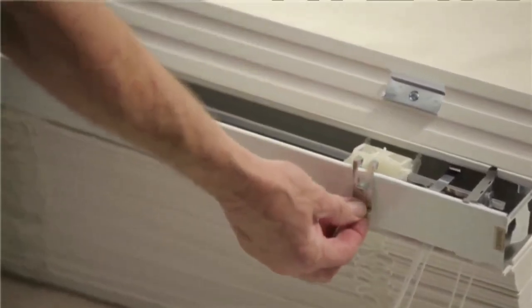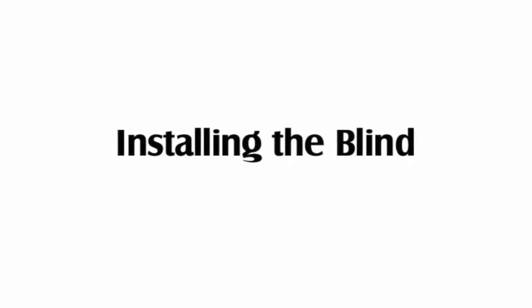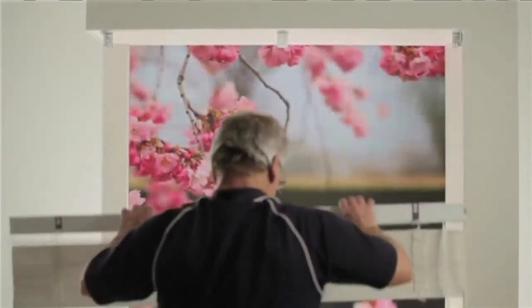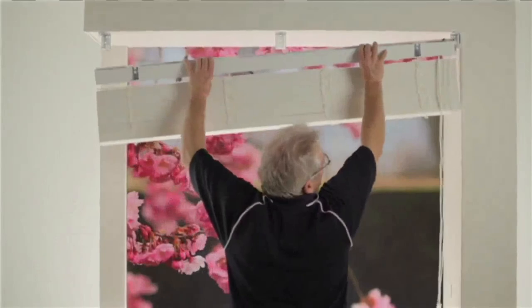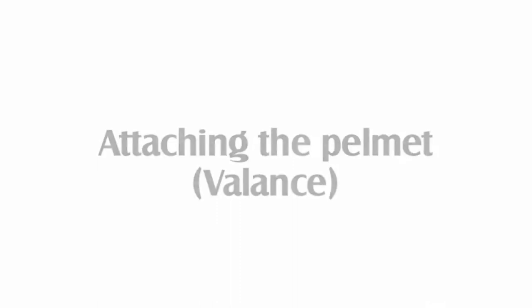To install the blind, slip the head rail into the end mount brackets and over the centre support brackets, then snap the locking covers shut. Then align the clips on the head rail to the pelmet and snap together.